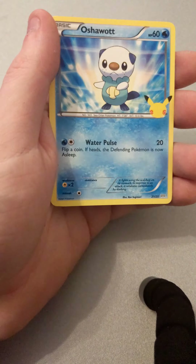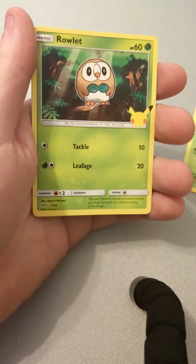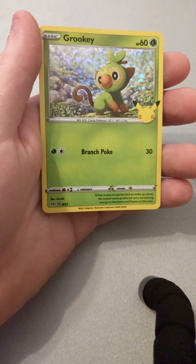Piplup, Chespin, Oshawott, and another Chespin Holographic. And remember guys, if you enjoy my videos please be sure to subscribe to my channel so you can view my videos when they come out. And if you enjoy my videos, be sure to leave a like — it would be much appreciated. Holographic Grookey.